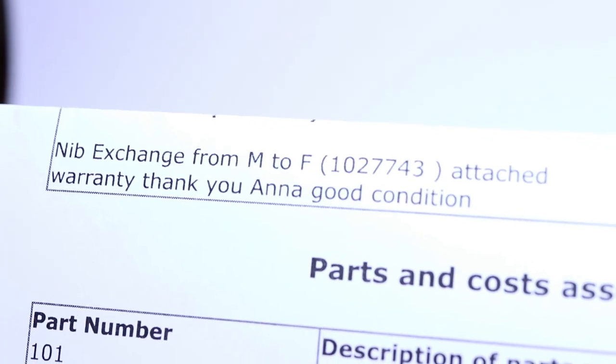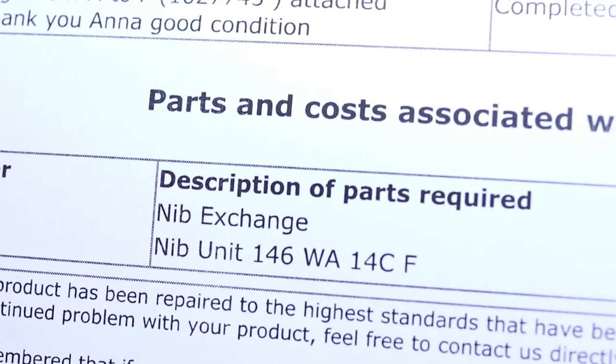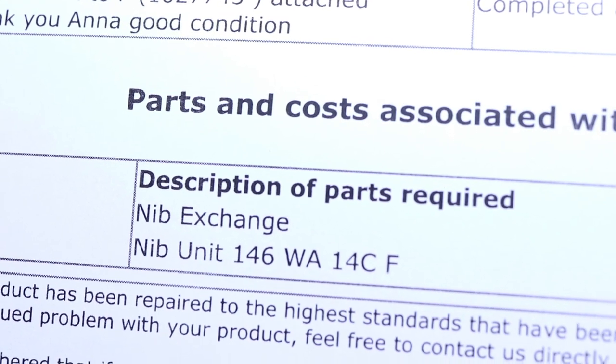Getting back to the main story — I was never going to choose the medium, oblique medium, broad, or oblique broad. Those nibs were great for signing with flair, but there's no way I'd want a Montblanc just for signing documents. So it came down to the extra fine versus the fine. The extra fine in the store was scratchy and skippy — a poor example — so I settled on the fine, which was butter smooth and really awesome to write with.